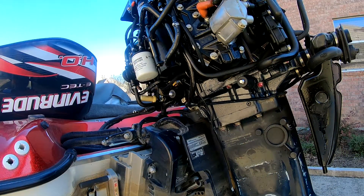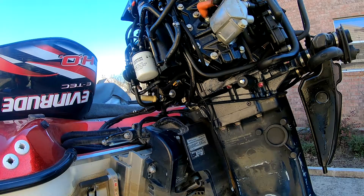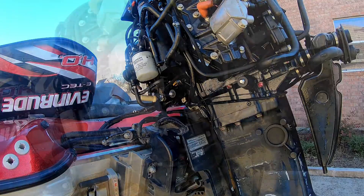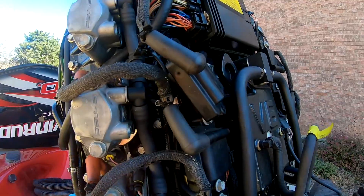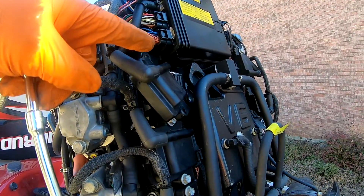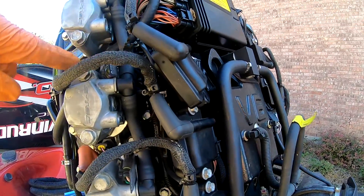The oil lines kind of come up and then go down on this side of this head, and the little coils seem to be kind of in the way. But it looks like there are three or four screws — I think I can take this whole rail off and rotate it back, and that'll give me access to where the oil lines go into the blocks. I was hoping I wouldn't have to take these off, but I'm going to pull these so I can get access to these bracket screws that screw into the block.